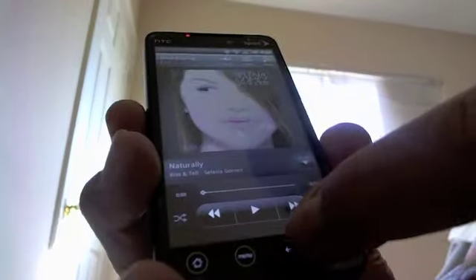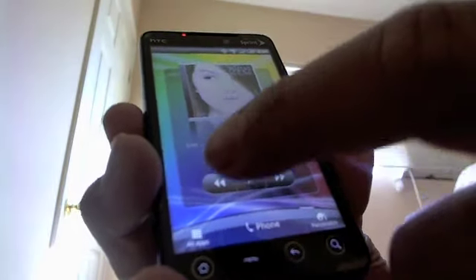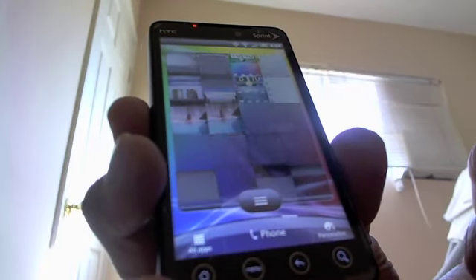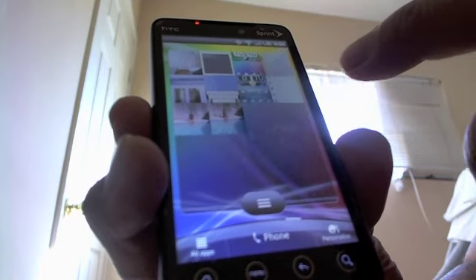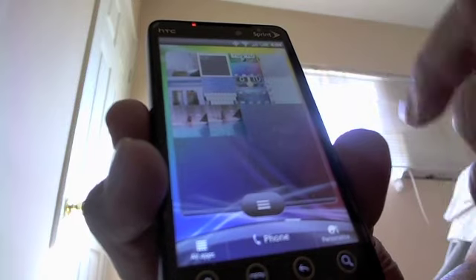You can switch music right here on the viewer — this is my daughter's music. You can switch it, back out, and there's more options in the menu as you go through. This is the photo album widget — I took a home screen image from a different ROM.